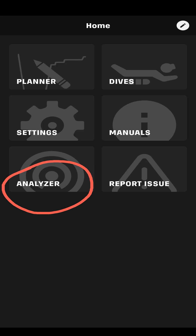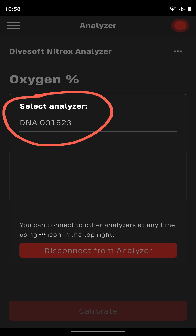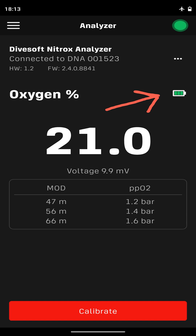Next, select the analyzer section and then select your DNA from the list. Once the DNA is connected, it's a good idea to check the battery level and replace the battery if necessary. There's a link to that video in the description.